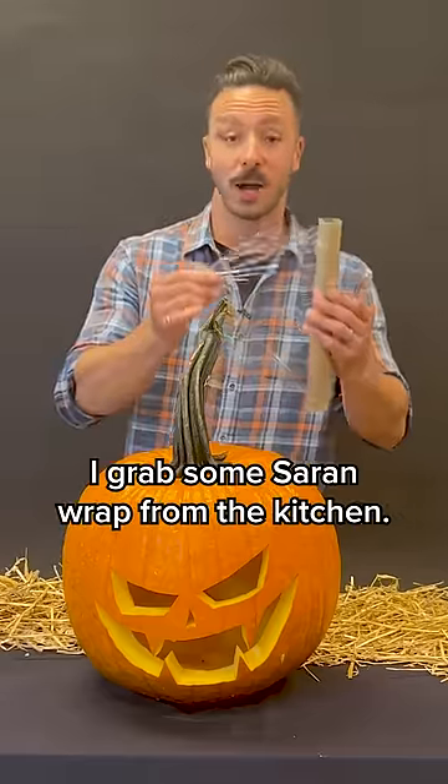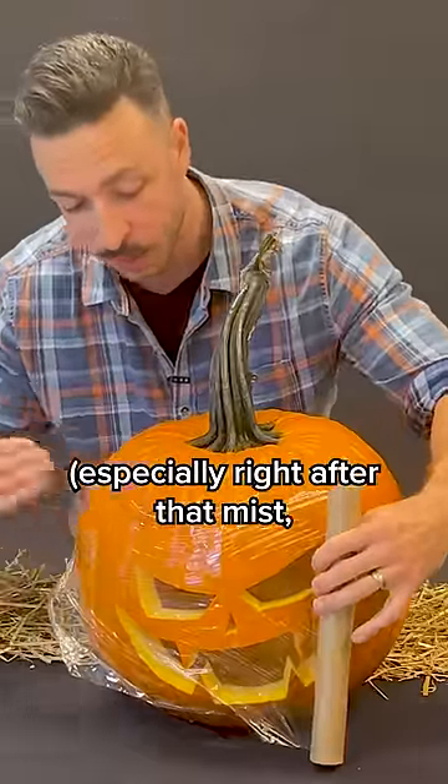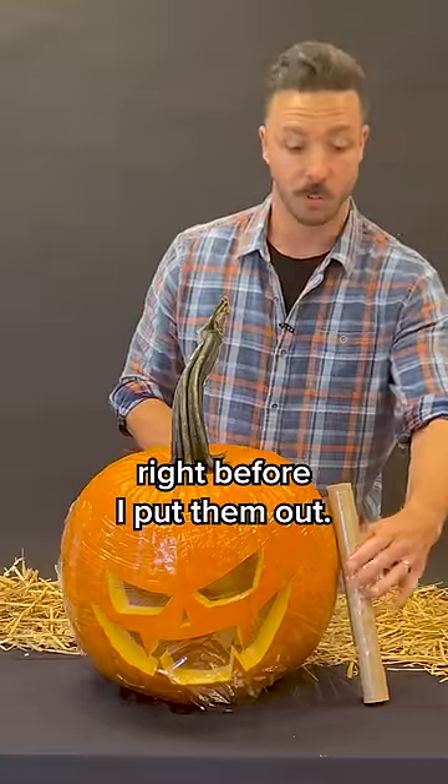I even go one step further. I grab some saran wrap from the kitchen. Any cut marks or penetrations to the pumpkin, especially right after that mist — this stuff sticks really well. Cover them up for the night, right before I put them out.